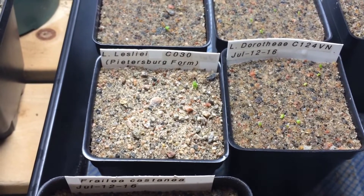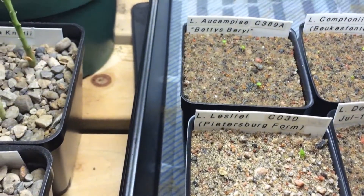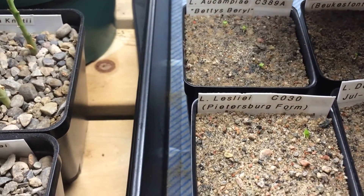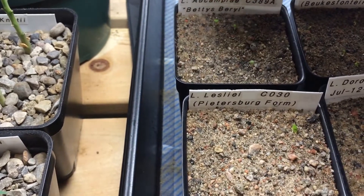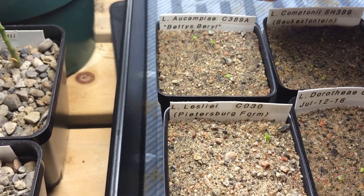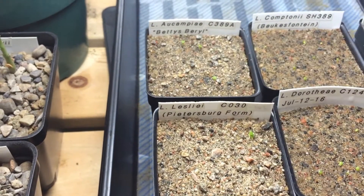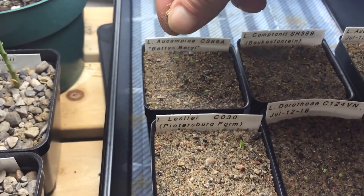I just did the one pot and I'll do another one and show you guys exactly how. I'm just taking a pinch full in my hand and just lightly putting it on the top. I think that should be enough. The light can still go through because these seeds do need light to sprout.